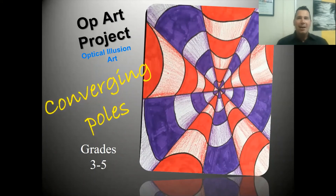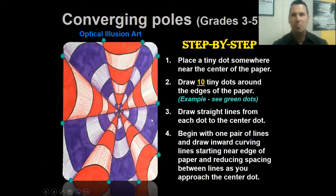Grades third, fourth, and fifth - you are going to be working on your op art project called converging poles. I call this converging poles because it looks like candy cane stripes on poles or candy cane stems converging together at one point right in the center. Step one: place one tiny dot near the very center of your page.